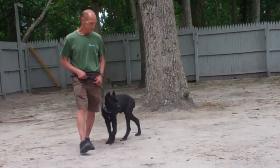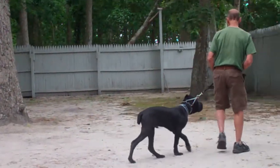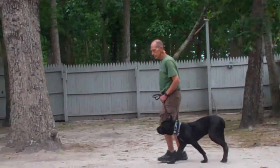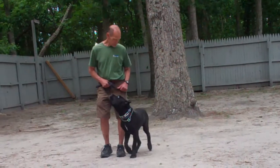We've also incorporated an automatic sit into the heeling exercise, which means anytime you're out walking and you stop, he should sit nicely — great example right there. If he does not, tell him no, tug and release towards the rear on the correction collar, and give the command to sit.